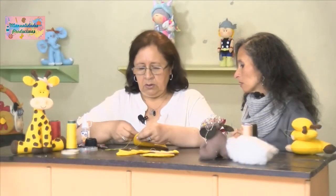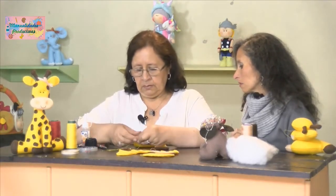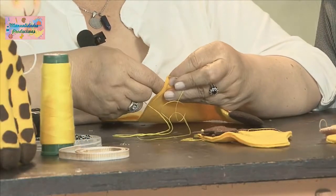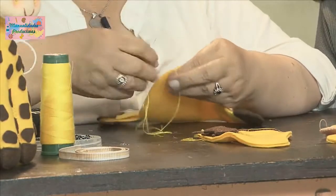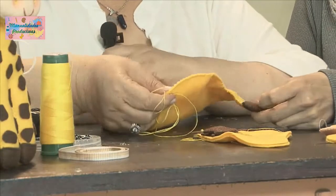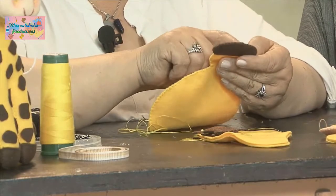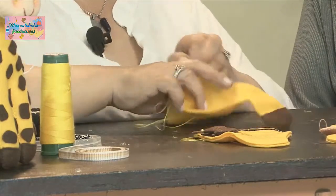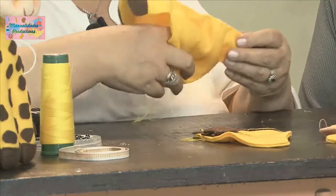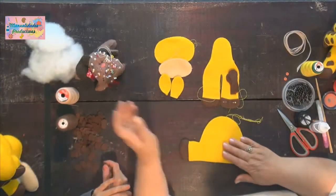Para rellenar utilizamos el relleno siliconado. Como la pieza es grande, debemos dejar un poco de espacio para rellenarlo bien. Todas las partes ya están fileteadas con puntadita máquina y listas para su relleno. Empezamos por este lado. Nos podemos ayudar con el palito chino para ir empujando el relleno.